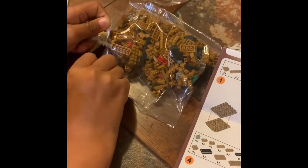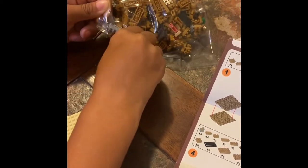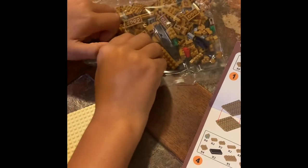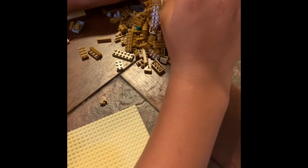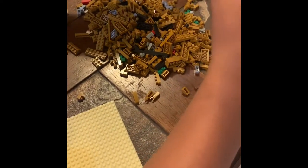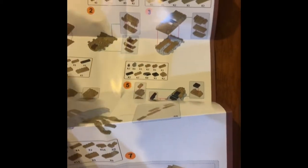Hi guys, I'm gonna open this — it's hard to open because there's a mini box. We got this from Postcard. It's gonna be hard to find the pieces if they fall. I'm gonna start building.